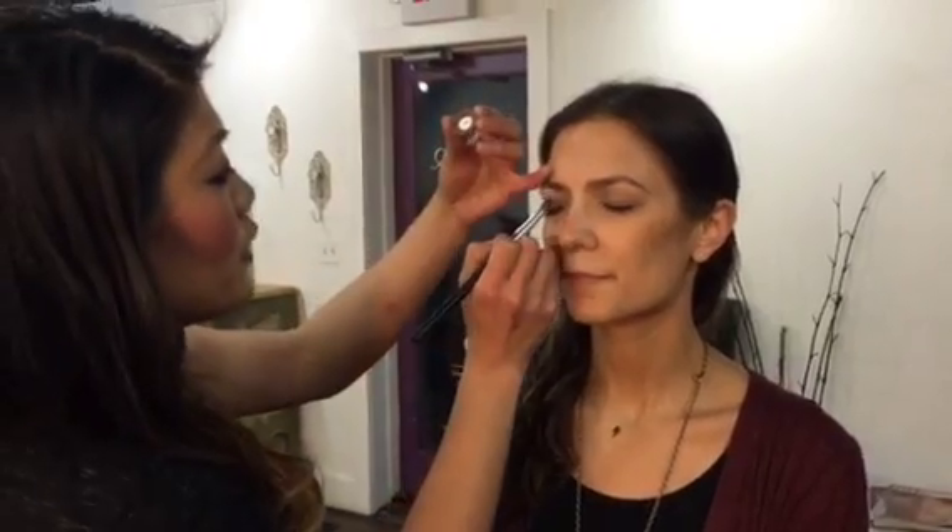I'm going to start with a hydrator. This brings moisture to your skin and balances it out. It's good to spray over makeup during the day — I like to spray it on when I'm feeling dry, especially during the winter. I do it in the morning and at night as well. It helps other products penetrate.